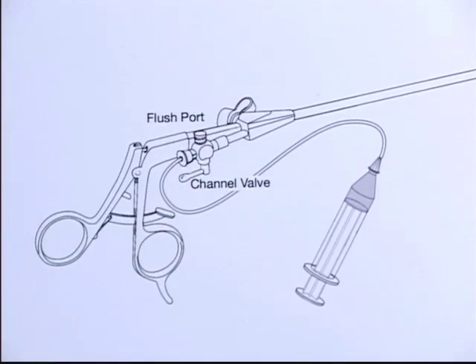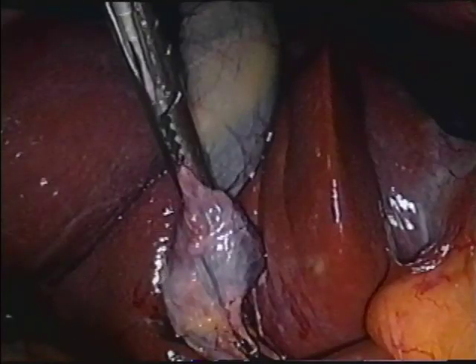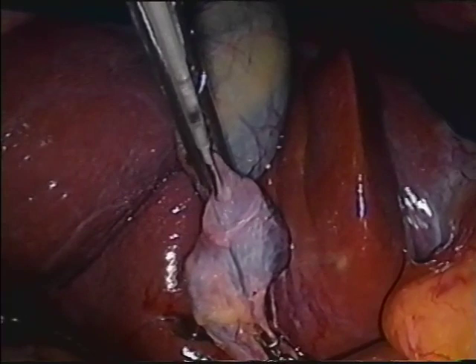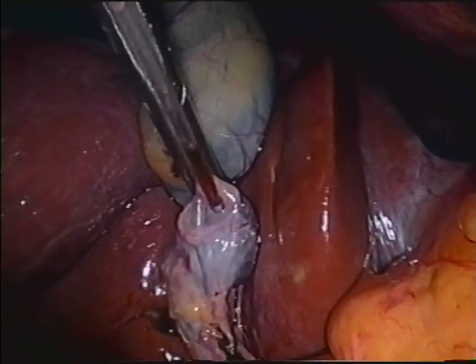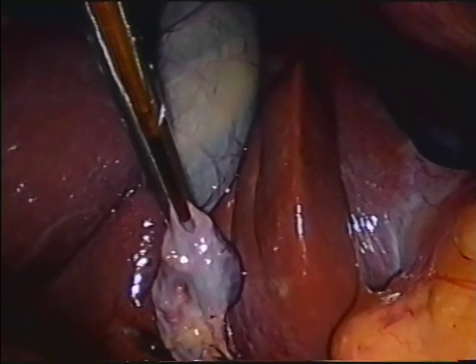The valve at the upper end of the clamp channel is now opened and the Kumar cholangiography catheter is introduced. The catheter is flushed to eliminate air bubbles. The clamp can be tilted or rotated to center the needle of the catheter into Hartman's pouch, and the catheter is advanced to puncture the Hartman's pouch.